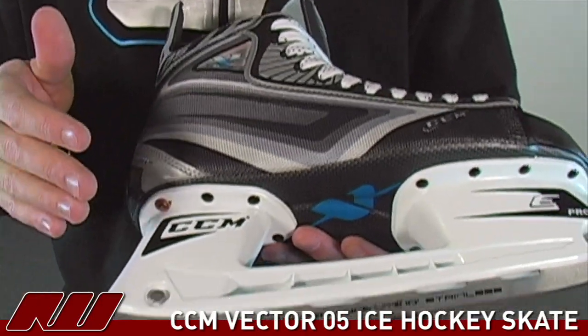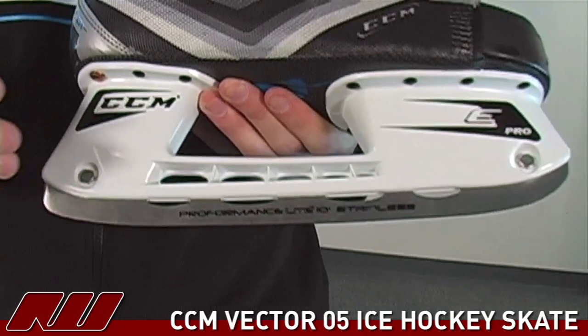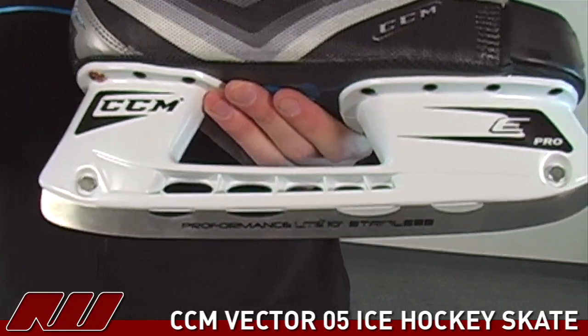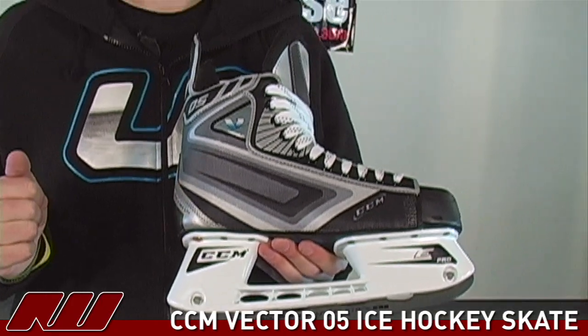When you move down to the blade, you have our CCM lightweight scallop blade. It has our new 10 foot radius for better balance and performance, and it also takes out some weight at the bottom of the skate where it matters most.